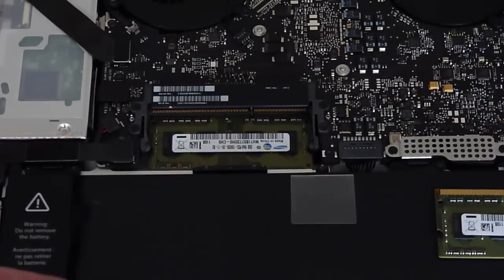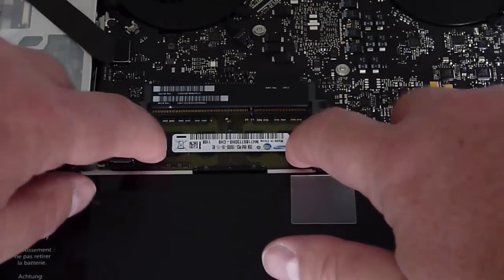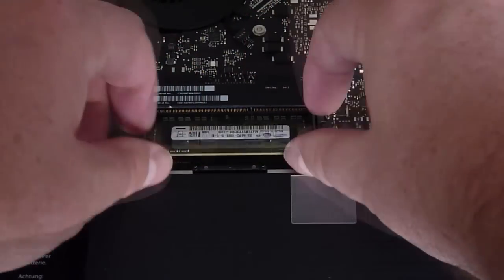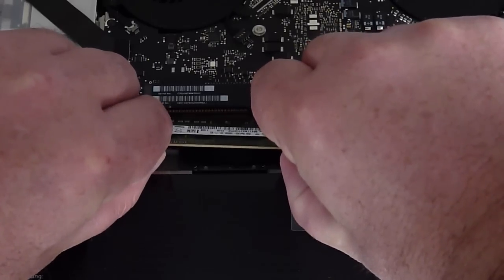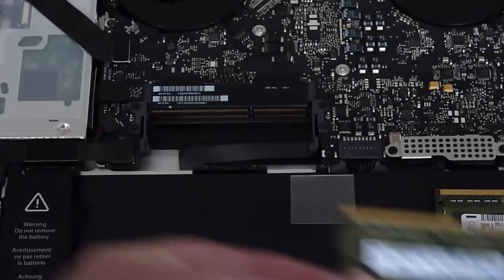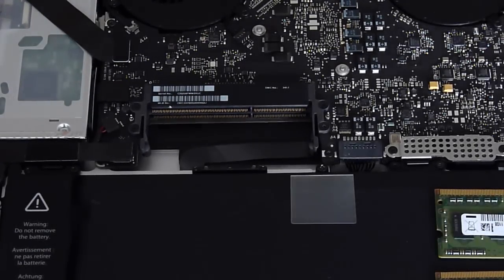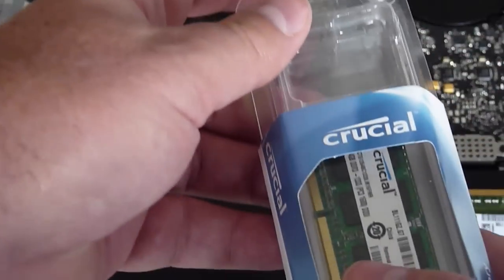I'm just going to set it here on the battery, and then do the same thing for the module below. Make sure you push the clips to the side to fully release it, and the old memory is out. Now, time for the new memory.